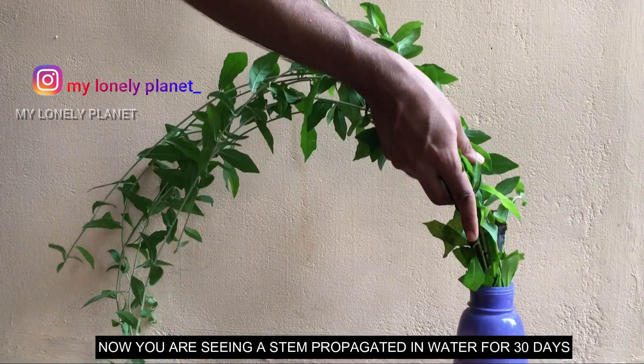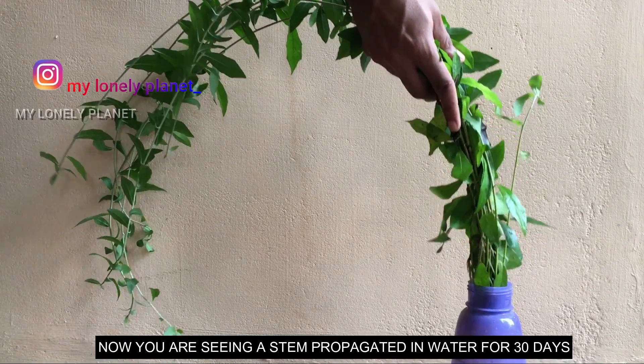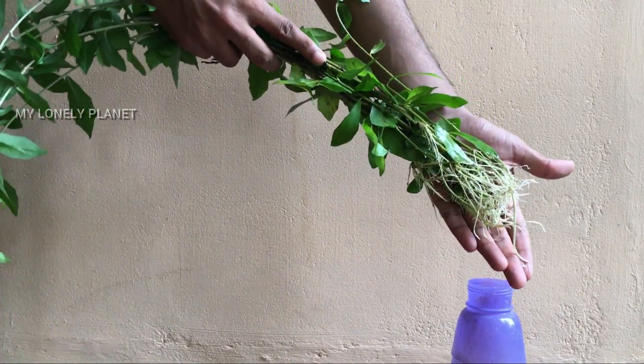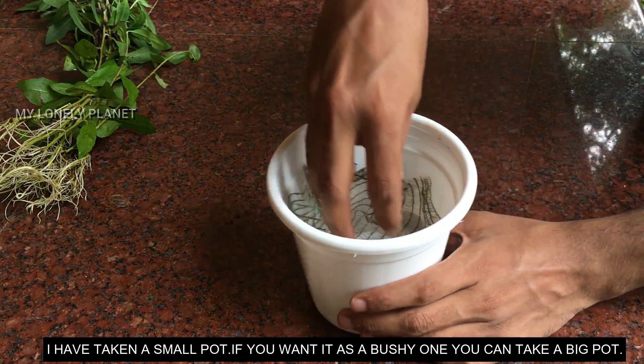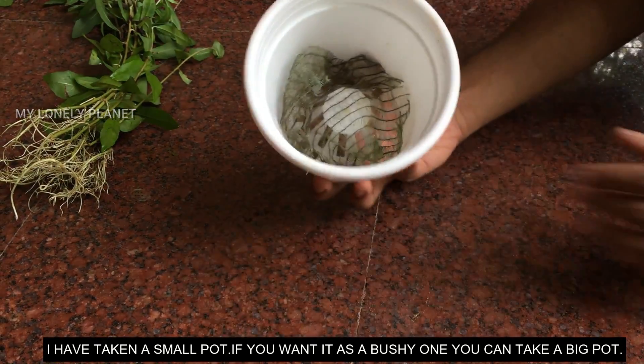After 33 days, you can see the stems of the plant. I am going to take a small pot to plant it, because it needs its own pot.